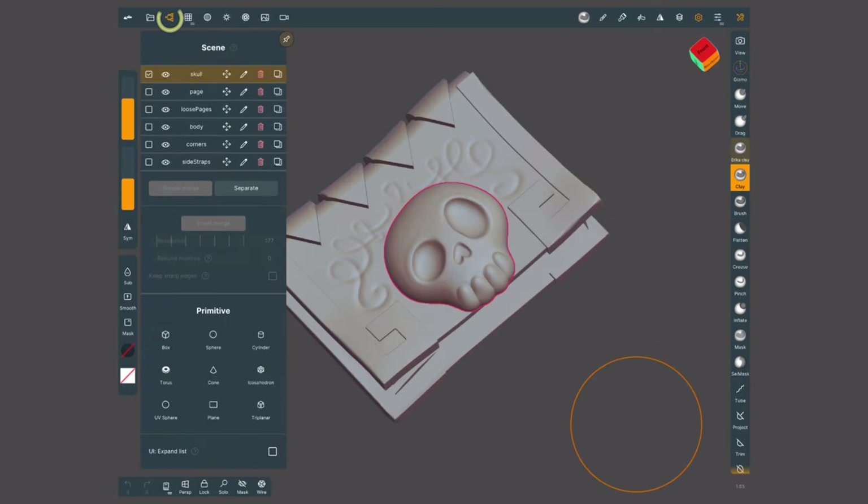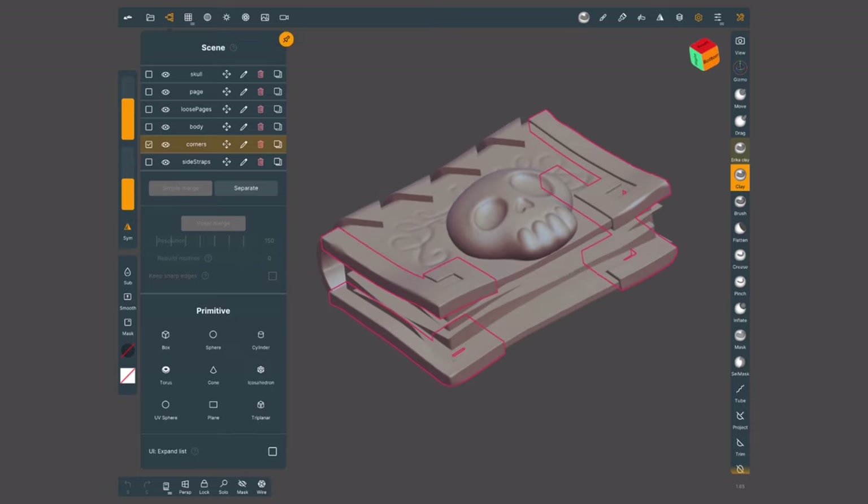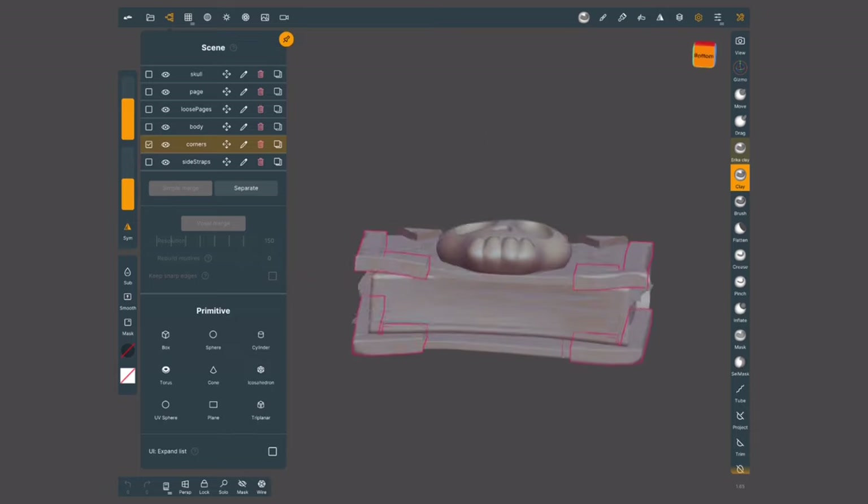Next I'm going to go into the scene menu, where I can see all the different objects that make my model. I want to make sure that I group together all the things that are going to share the same kind of material. For example, these corners of the book — all of them are going to be made of metal, so I want to have them all together.